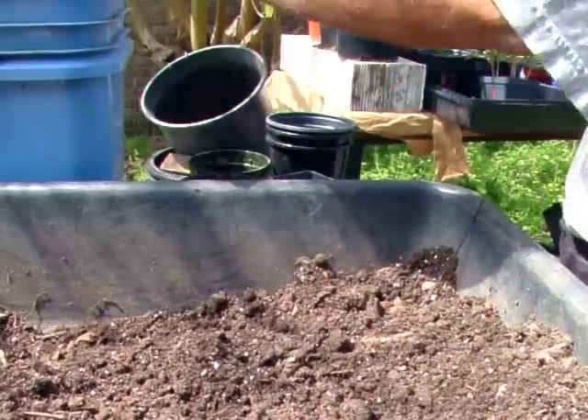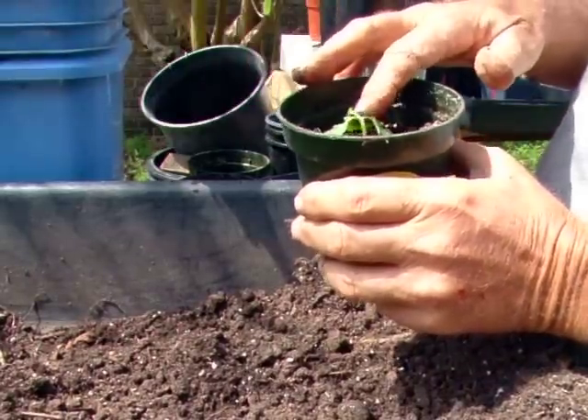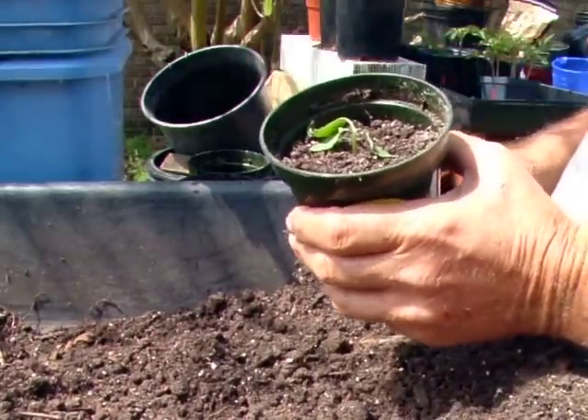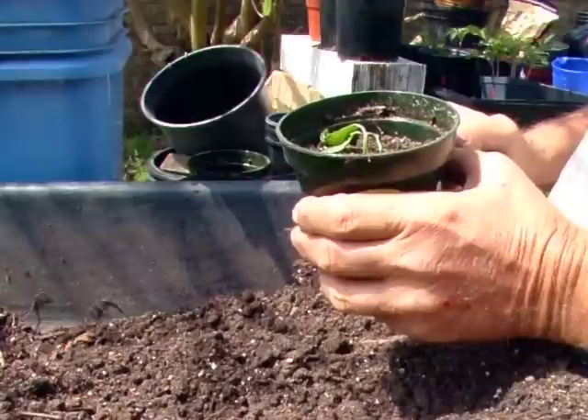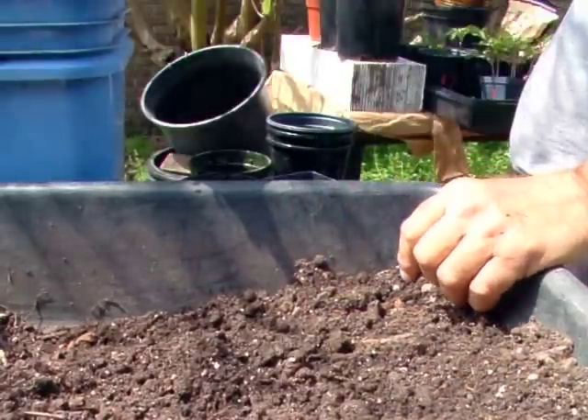I'll mention something here I haven't mentioned before: when I pinch something off, I don't throw it away. I stick it in the dirt because it will respond and come back. So you've got an extra plant — extra seedlings, you could say.